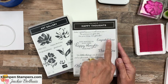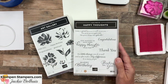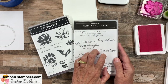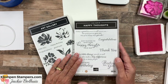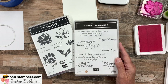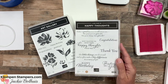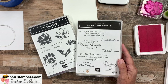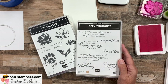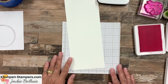Happy Thoughts has Happy Birthday, Thank You, Congratulations, as well as some great greetings for the inside or outside. When I designed this, my whole purpose was so you can make a card for any occasion and pair it with any other stamp set — whether it's trees, leaves, lighthouses, boats, birds, or whatever. It's that grab-it-all stamp set for when you don't have the greetings you need. I don't make any extra commission off of it; I just feel this is the number one must-have stamp set in everybody's card-making toolbox.